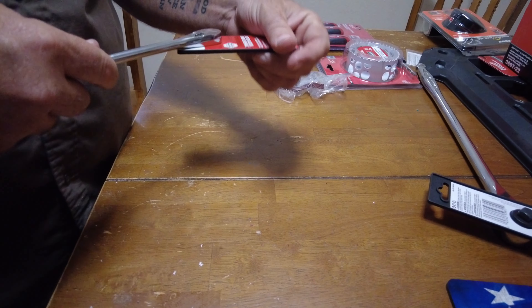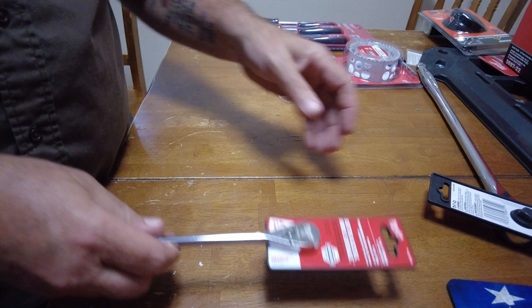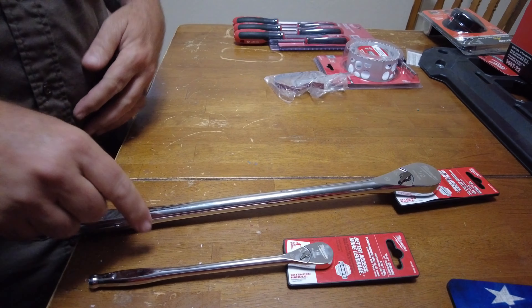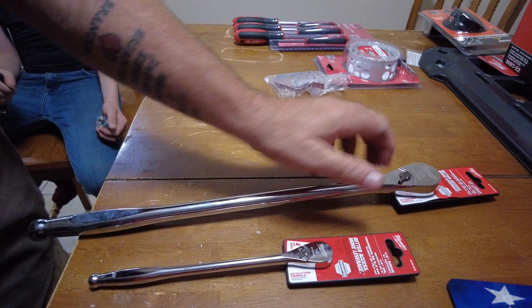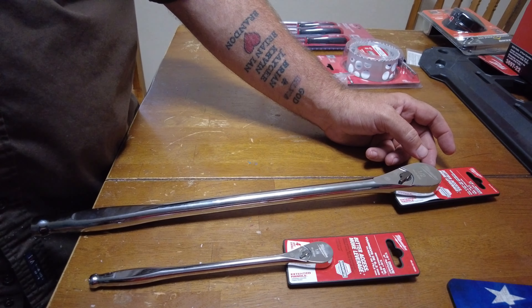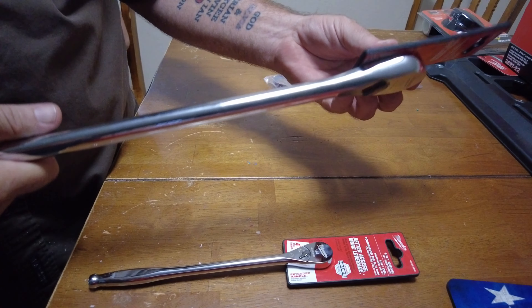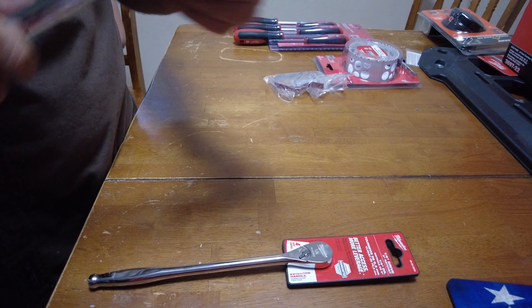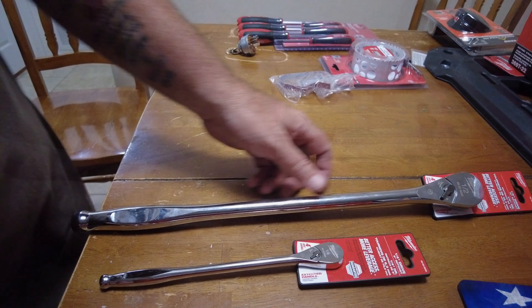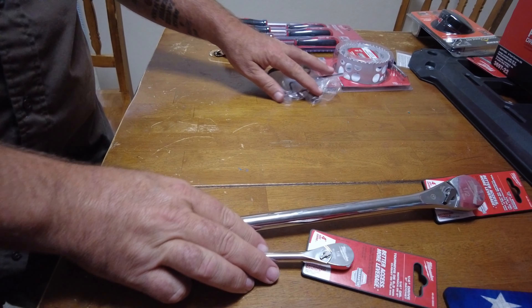We're looking at the new Milwaukee tools — I guess they're new, I have not seen these anywhere except for today. They didn't even have them on the shelf when I bought these; they had them in a back room getting ready to put them up maybe next week. I bought the two they had. Milwaukee's getting into all these different trades, so this would be more your mechanic trade — Milwaukee's hand tool stuff.